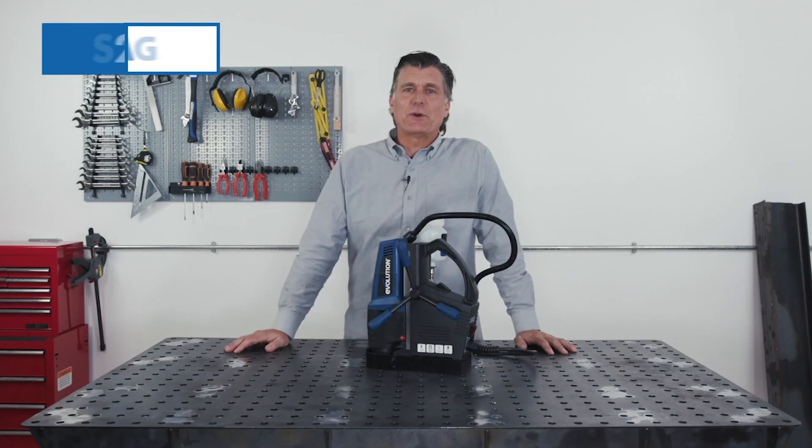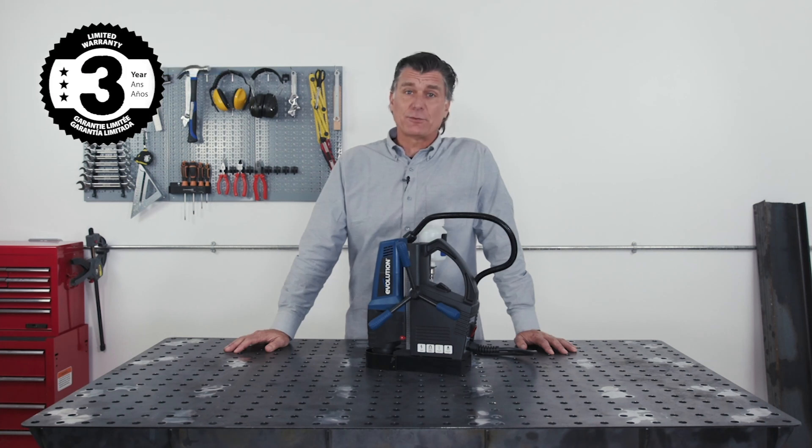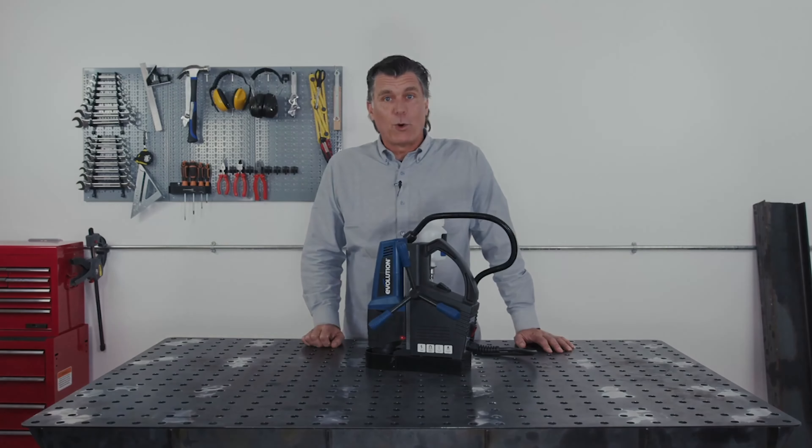So there you have it — the Evolution S28 Mag 1 1/8 inch magnetic drill, with best-in-class 3-year manufacturer's warranty. A guaranteed tough and versatile tool for your fabrication work. Thanks for watching.